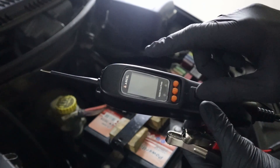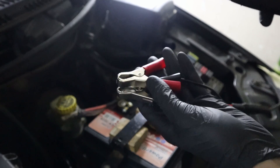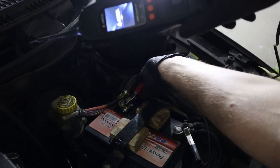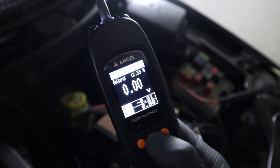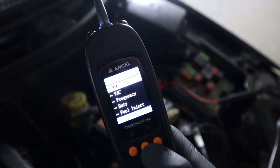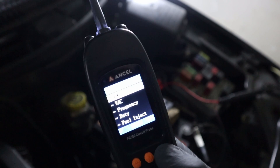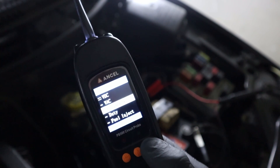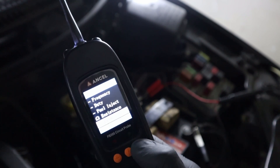This Power Probe doesn't have any battery — you have these clips and you simply connect them to your car battery. Put negative to the ground, positive on the positive side, and once you touch the terminal it powers up automatically. If you press menu you can choose between different modes. Most of the time we'll be using DC voltage, but you also have AC voltage, frequency, duty, fuel injection test, resistance, and diode. Most components in the vehicle operate on DC voltage.